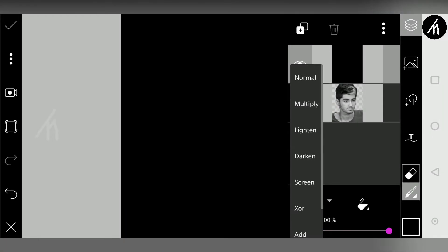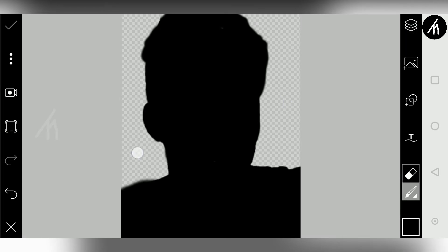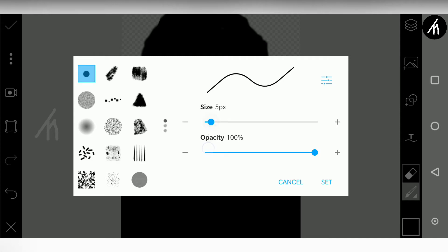Now from here change its blend mode to multiply. Okay, I don't care about this grey background. Simply click on this brush tool and here select this one, and change the size anywhere between 3 to 8.